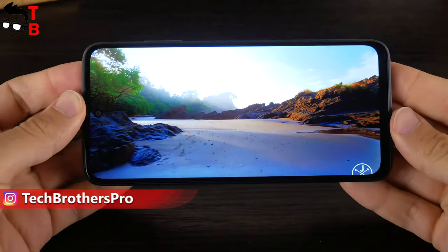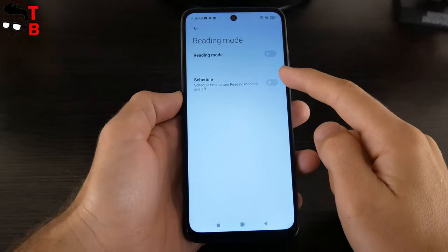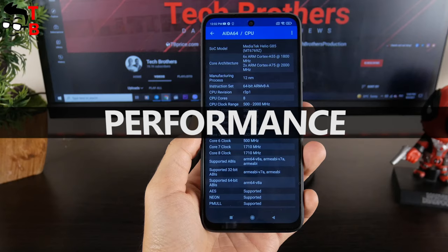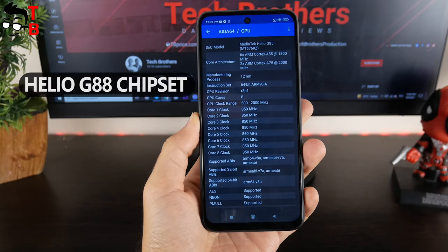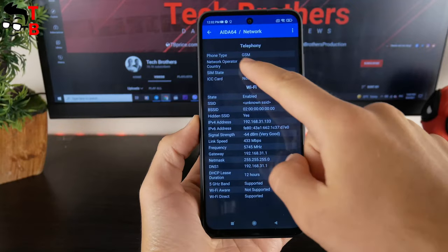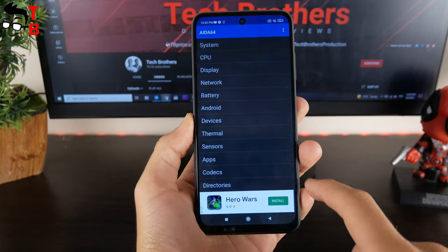For example, when you play games, the phone increases the refresh rate to 90Hz. When watching videos, the refresh rate is 60Hz. Adaptive Sync technology saves battery power, and you can't turn it off. Redmi 10 is the first smartphone on the new Helio G88 chipset, so I am very interested in the performance of this phone. Next week we will post a performance test of Redmi 10 with benchmarks and games. By the way, the new Xiaomi smartphone doesn't support 5G networks — it's not a problem for me, because there are no 5G networks in my country yet.